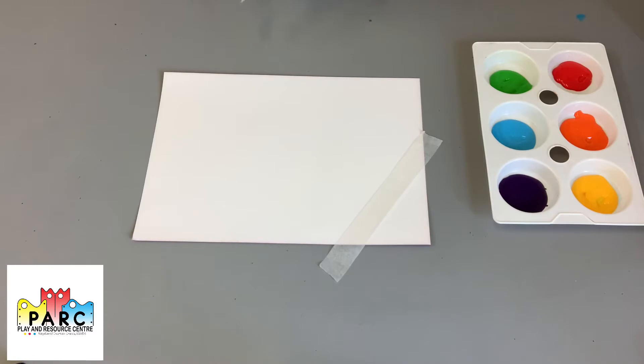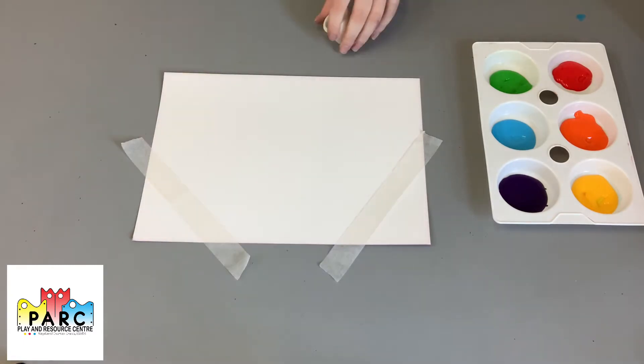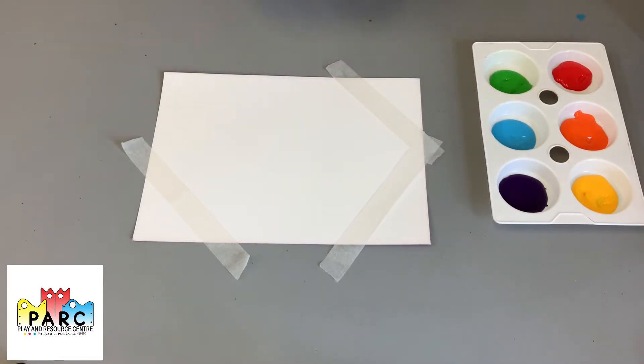It doesn't matter if it does do that because it just adds to how unique a picture is. You can put as many bits on here as you like. Generally the more pieces of tape that you use, the smaller your sections will be, but that doesn't matter — if that's what you prefer then that is fine.